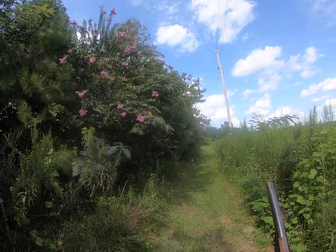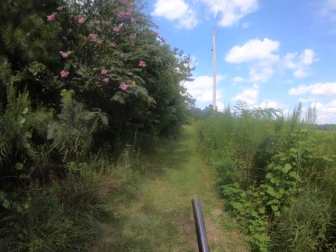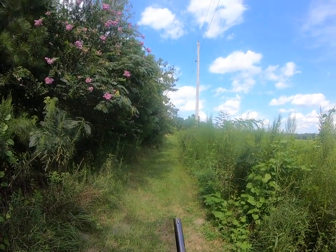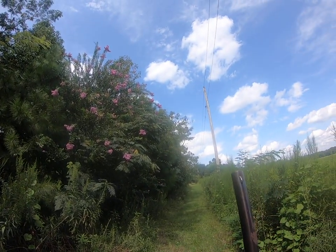Walker Colt, .44 caliber, percussion cap pistol. It's a rather large pistol comparatively to other firearms during the Civil War.